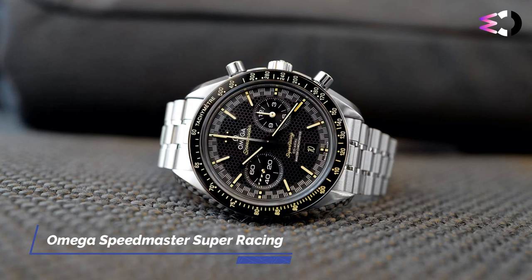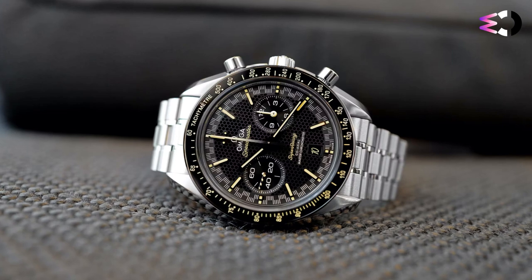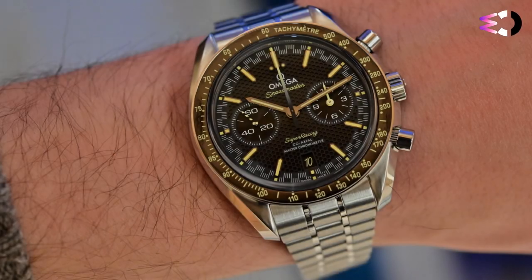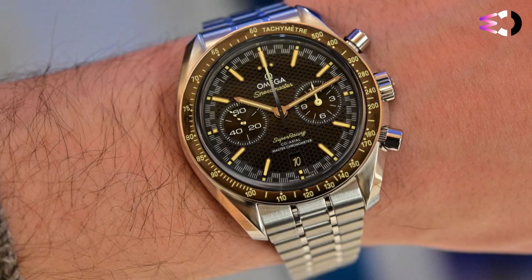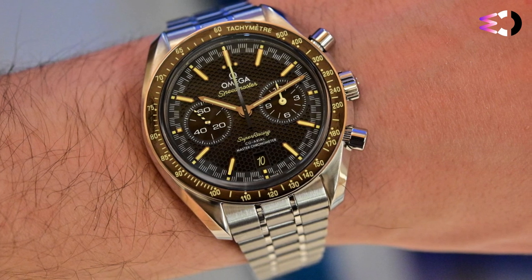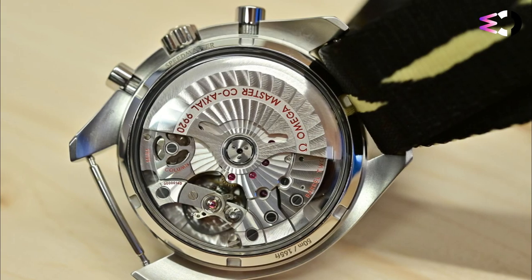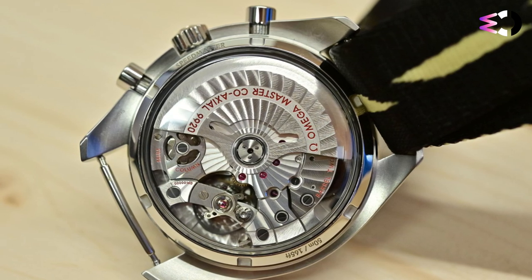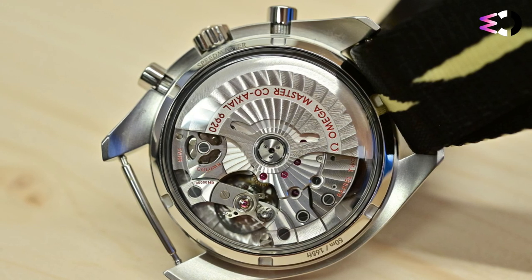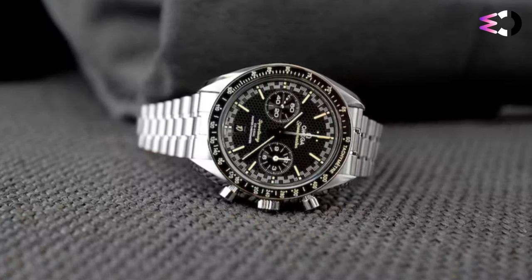The Omega Speedmaster Super Racing has a seemingly intimidating case diameter of 44.25mm, but its 50mm lug-to-lug span is feasible for most to wear comfortably. In typical Speedmaster fashion, you have twisted lyre lugs mirror-polished on the outer shoulders with the inner sloped facet and outer flat-case flank facet richly brushed. As a racing chronograph, it has a modest 50m of water resistance for the 14.9mm thick case, so while it can take a surface swim, I would still advise opting for a diver or more water-resistant watch in that scenario.